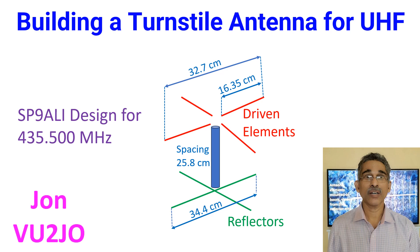VU2WMY had some time back suggested a turnstile antenna as a starting point for receiving satellite downlink. I found a detailed description by SP9ALI for 435.500 MHz, to be used for the SatNOGS network.